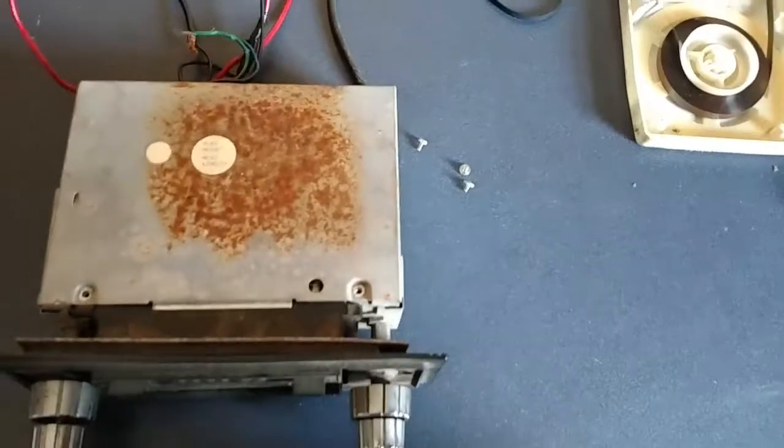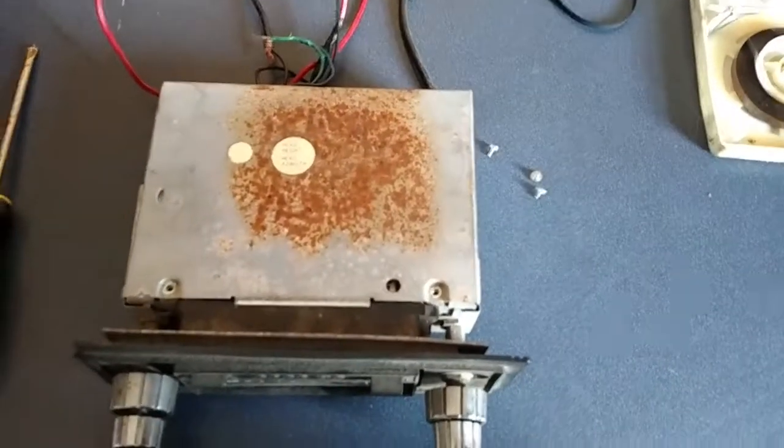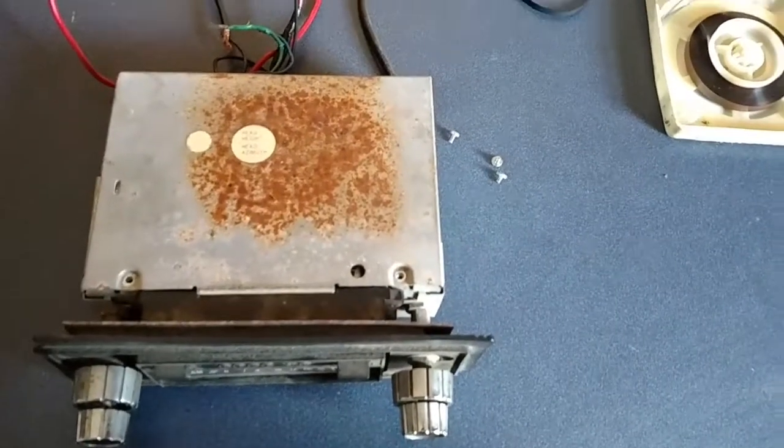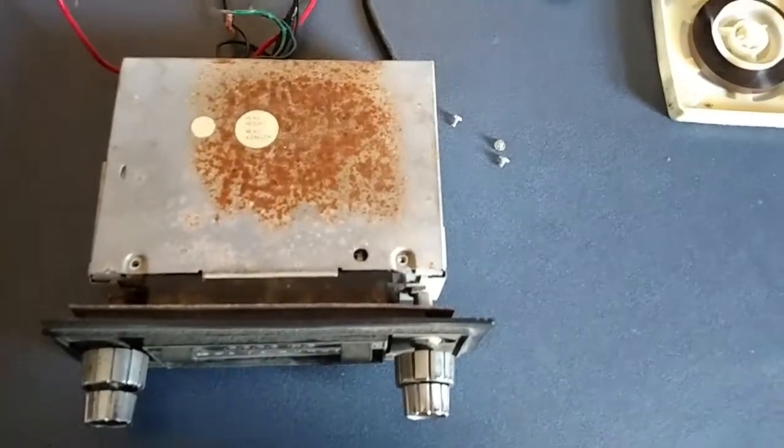And because of this sensor, it actually powers up the cassette adapters. I found this out the hard way. I'll go into more explanation on that in a little while.